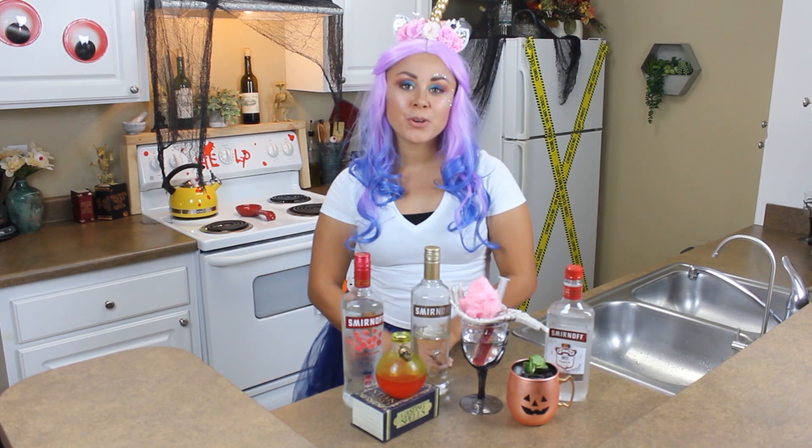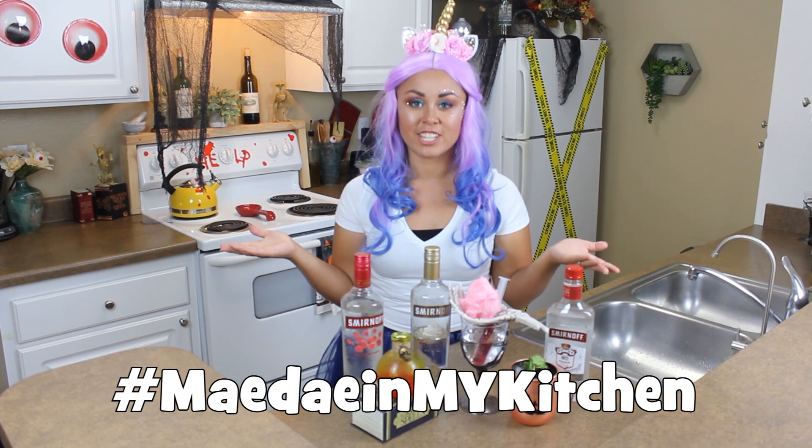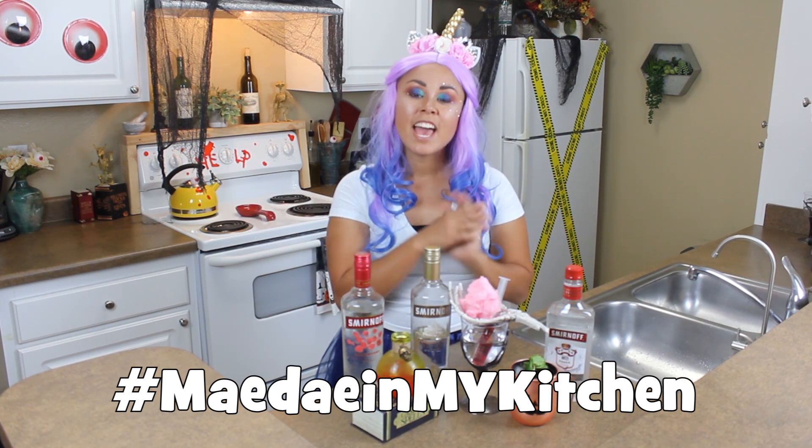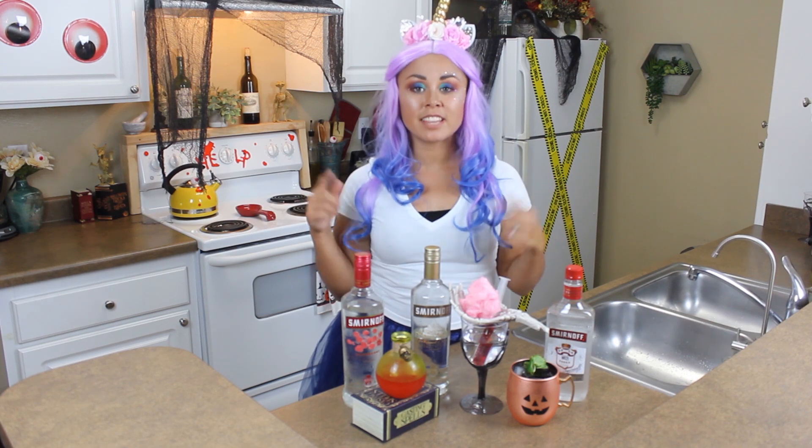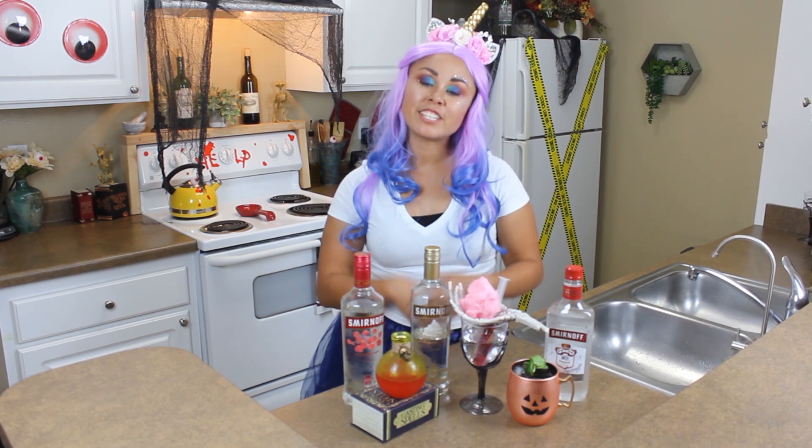I hope you guys enjoyed this cocktail episode. If you want to make these for your Halloween party, I'd love to see your creations. If you did something different to make it better, let me know — use the hashtag MaydayInMyKitchen and I'll feature you on my Instagram stories and upcoming YouTube videos. Don't forget to subscribe to my channel, and if you like this kind of content please hit that like button so I can create more. See you guys next week for another Halloween special!